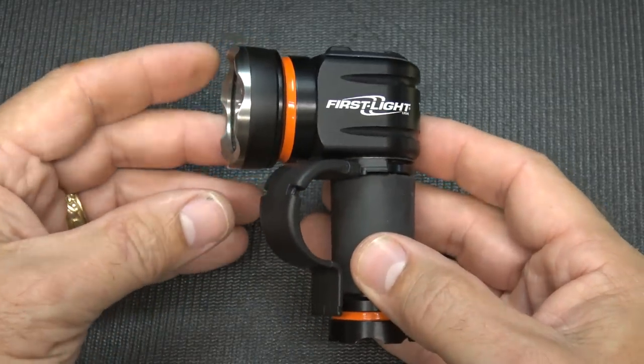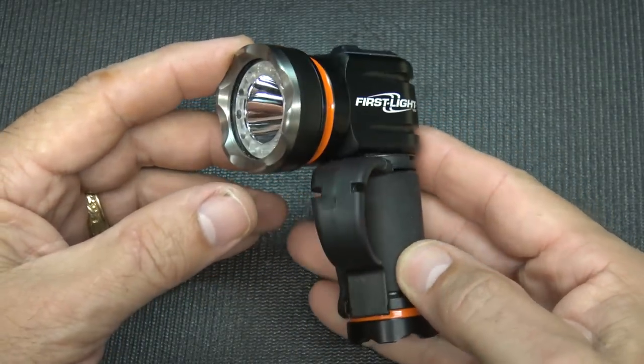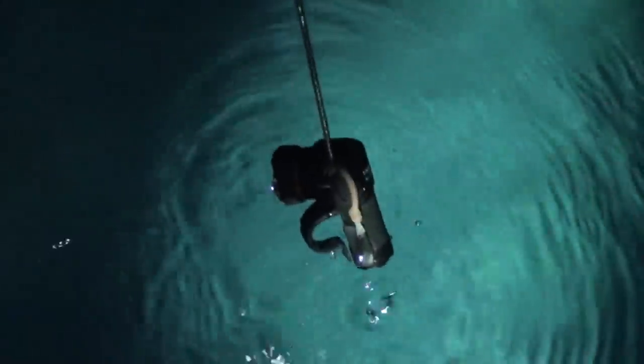The T-Max Pro is waterproof up to two meters and can withstand drops up to one meter for shock resistance. Still shining bright.